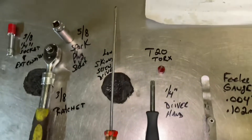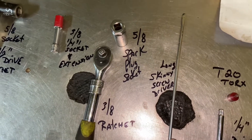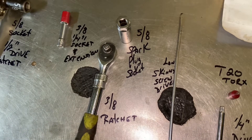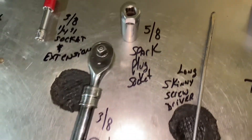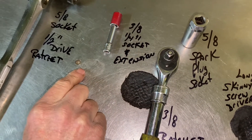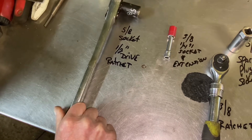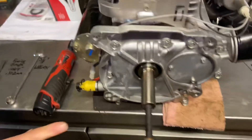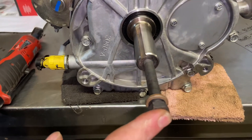I'm going to use a long, skinny screwdriver to put down the spark plug hole to get top dead center. A lot of guys say don't use something metal, but it says it right in the Briggs & Stratton manual, so if you're careful you'll be fine. Also a 5/8 deep spark plug socket with a 3/8 ratchet. And a 5/8 socket on a half-inch ratchet that we're going to use to turn the engine over. I've already tightened a crankshaft bolt in so we can turn the engine over to get top dead center.